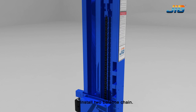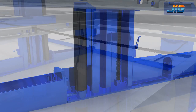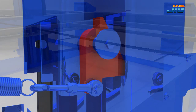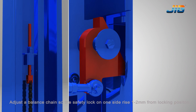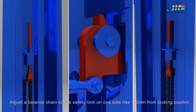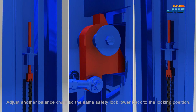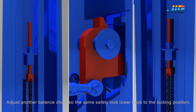Install 2 balance chains. Adjust the safety lock on one side so it rises 1-2mm from the locking position. Adjust the other balance chain so the safety lock lowers back to the locking position.